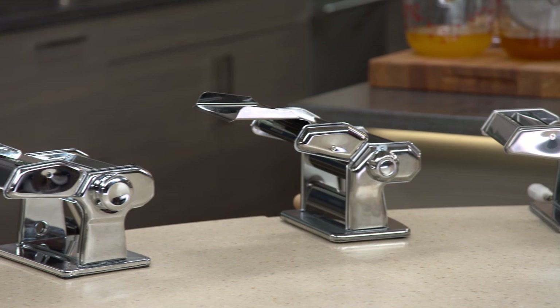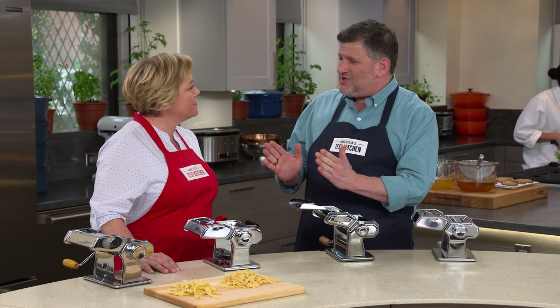We have a lineup of four different machines. The price range was $32.75 to $69.25. They're all designed to take pasta sheets that measure about 150 millimeters or six inches across.